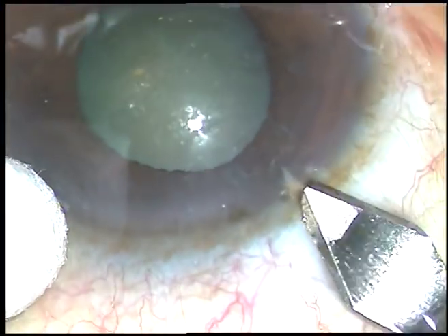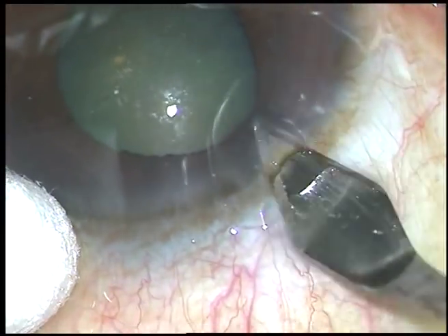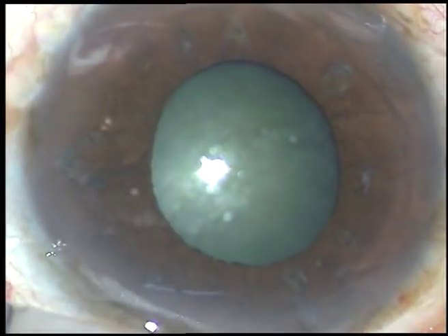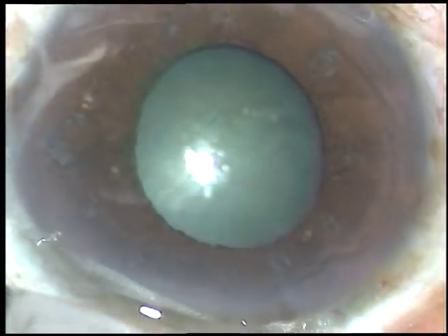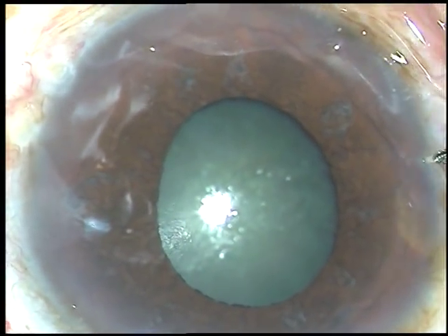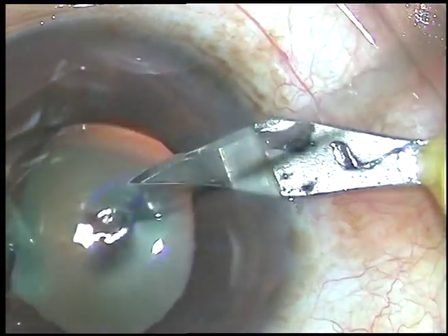Dear colleagues, this patient is having a cataract with a small pupil and I have to do this surgery under topical anesthesia because the patient is too apprehensive to take a peribulbar injection. This is an unedited recording so you are not going to miss anything.